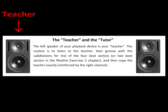The left speaker — the teacher — builds the rhythm one stroke at a time, leaving space for you to sing or clap what you hear. The right speaker is your tutor; it plays your part along with you so you can be sure you clapped it right. Later on, you can turn the balance control to the left and try the exercise without training wheels.